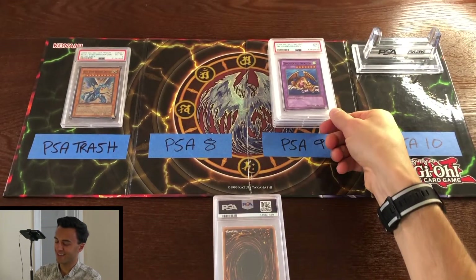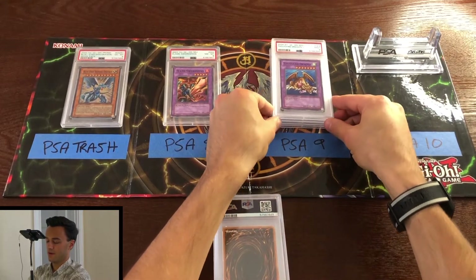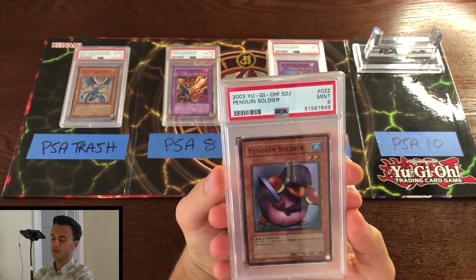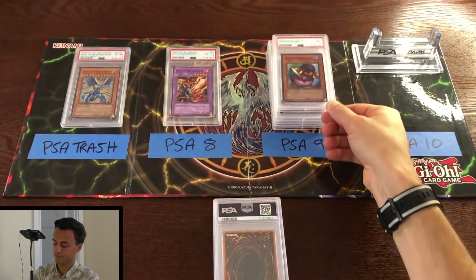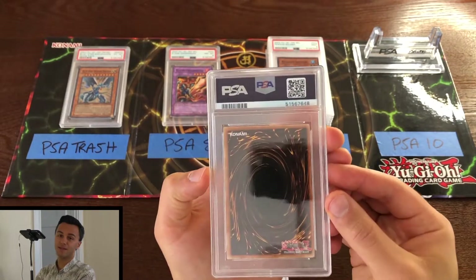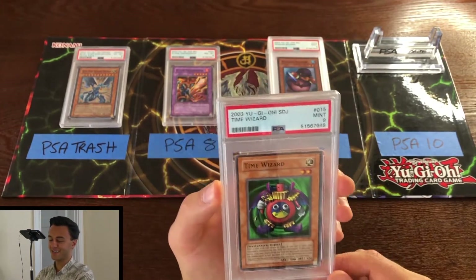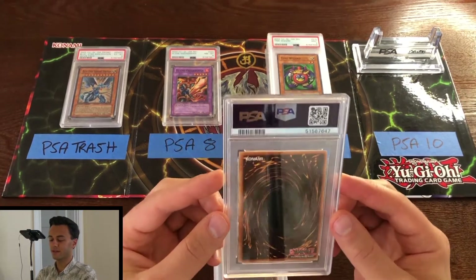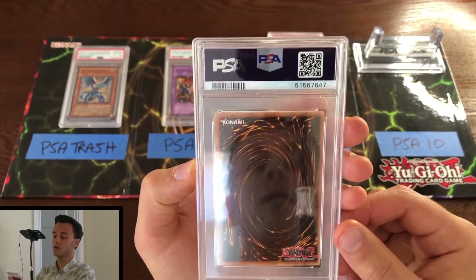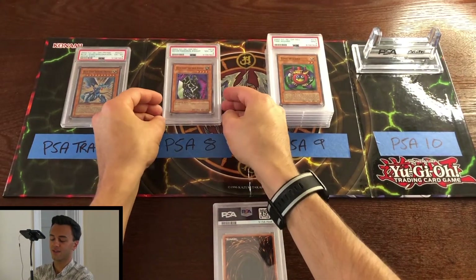Lots of unlimited cards in this submission — making me a little nervous. Mint 9 Penguin Soldier, Starter Deck Joey. I must have been on a Starter Deck Joey tear for some reason on this submission. Next: mint 9 Time Wizard unlimited from Starter Deck Joey. Must have had a really crisp copy of that deck that I decided to submit cards from. Next up: PSA 8 Gear Freed from Starter Deck Joey — again, all Starter Deck Joey cards, which is a bit weird.